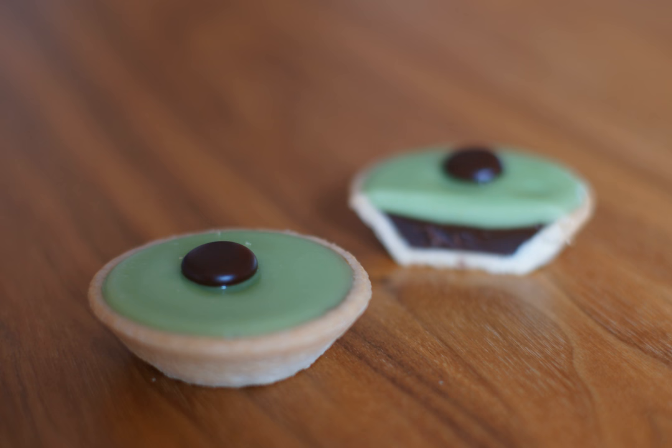It consists of a pie crust filled with a light ganache of blended cream and chocolate that is covered with green-colored icing or fondant. Size varies from around 8 cm in diameter for single-person tartlets to 25 cm for a larger version of the Carrack more suited for large gatherings, served in slices, much like cake or pie.